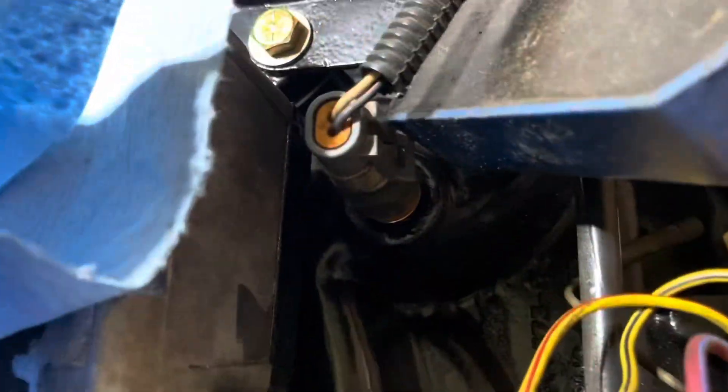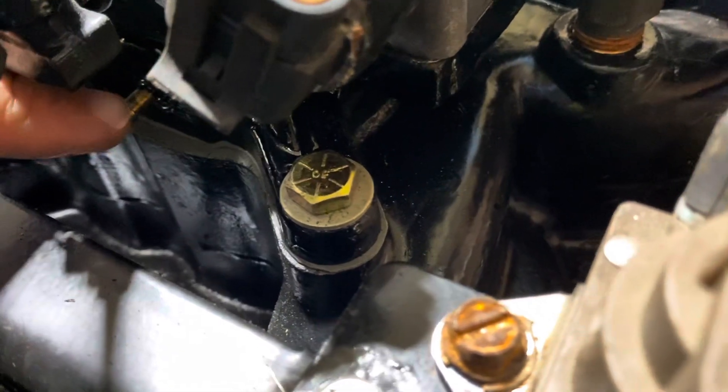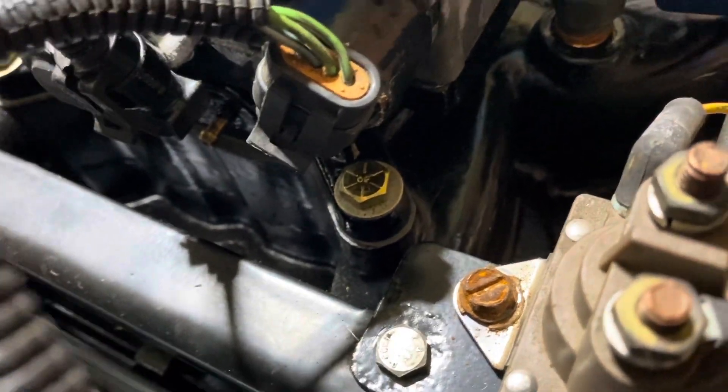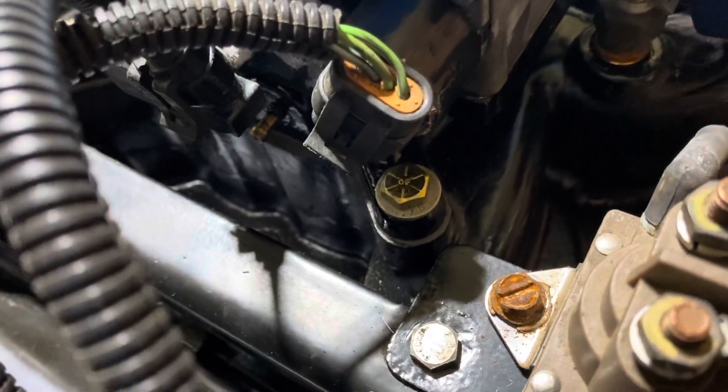There's a rubber line that goes from this nipple here and lands on the engine back there - I think right down there. That rubber line is vacuum for the engine - that's the vacuum for your regulator, and that's what varies the fuel pressure depending on engine load. I'm going to buy a brand new rubber line for that - the old line is dry rotted, cracked, and brittle.